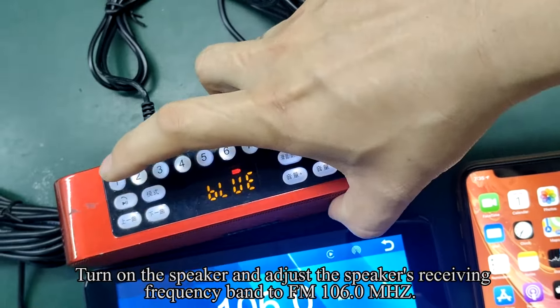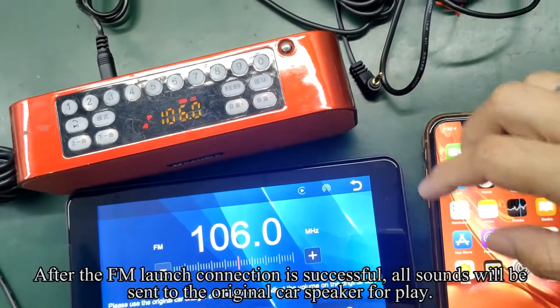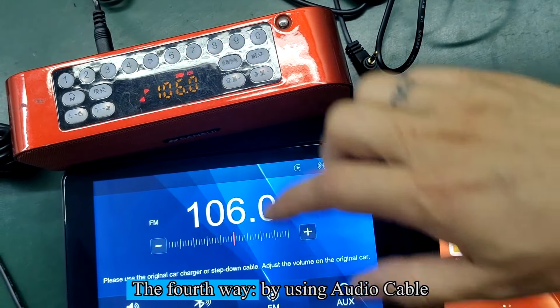Turn on the speaker and adjust the FM receiving frequency to FM 106.0 MHz. After the FM connection is successful, all sounds will be sent to the original car speaker for playback.